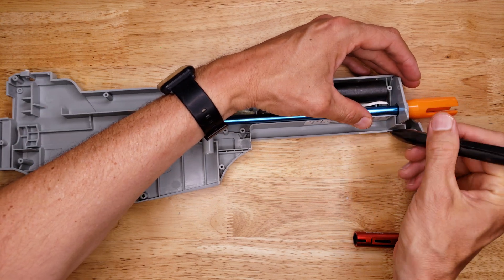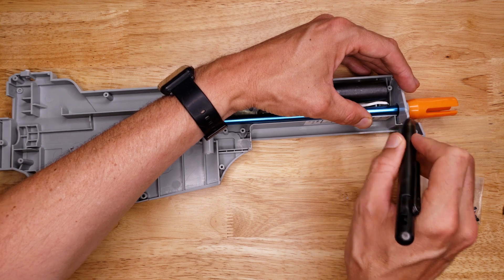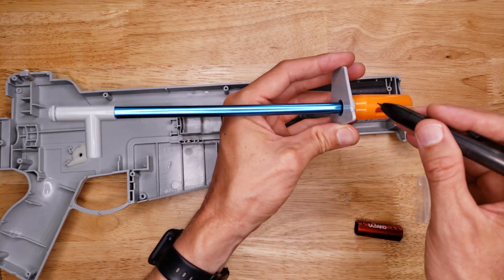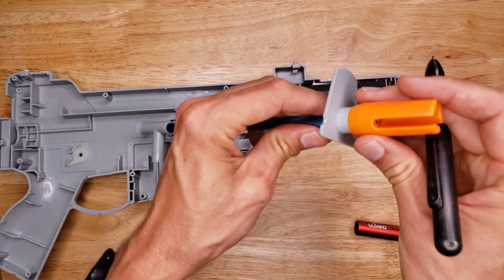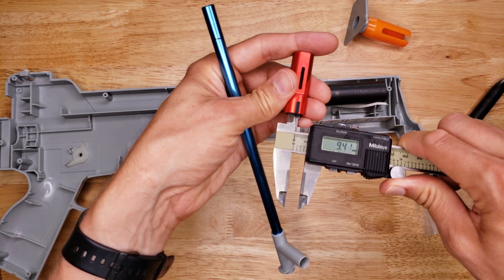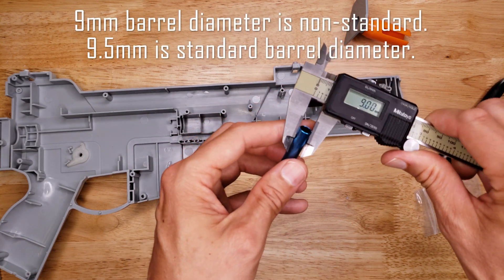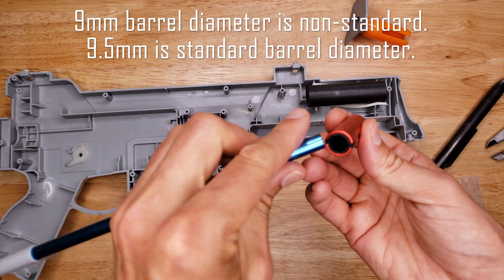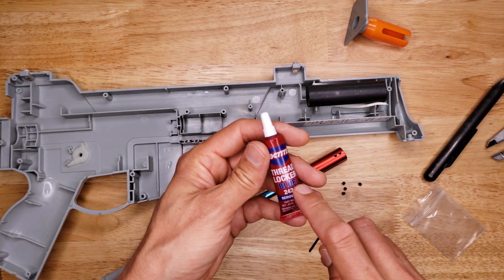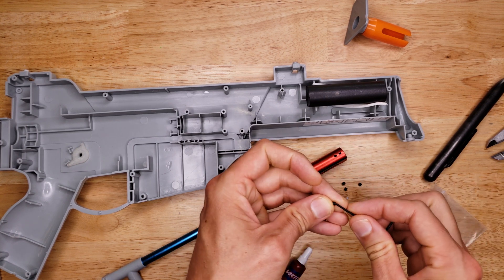The barrel goes inside of the muzzle attachment up in the front. I'm going to mark the barrel at the location where it enters the plastic. There's quite a bit of space in there before it actually centers — the opening in the plastic is about 9.4 millimeters and the barrel diameter is 9 millimeters. I recommend using some blue thread locker on all these set screws, because if you don't they're probably going to vibrate out.